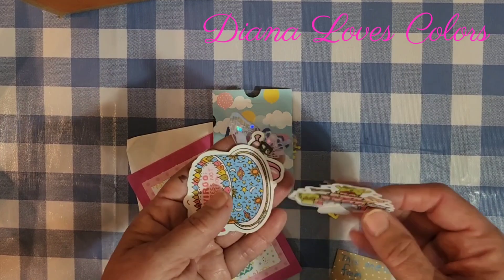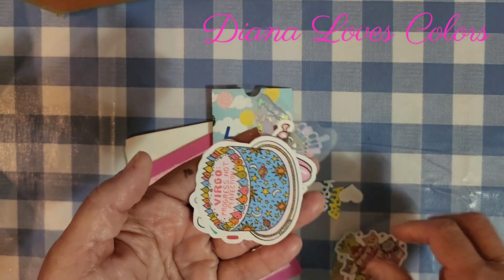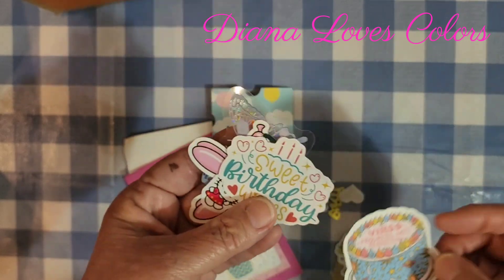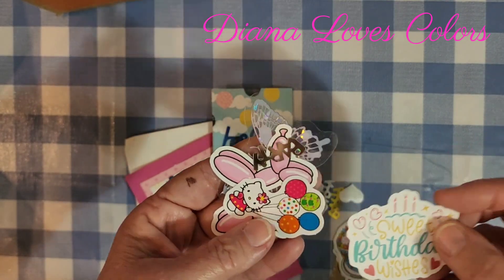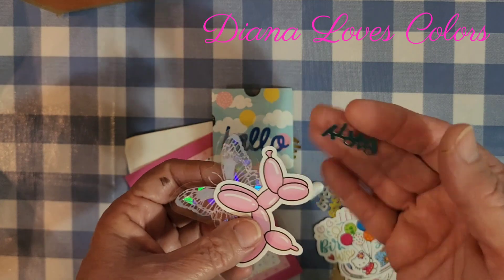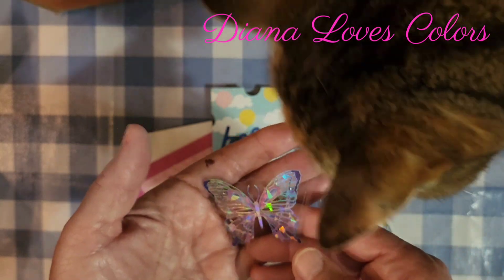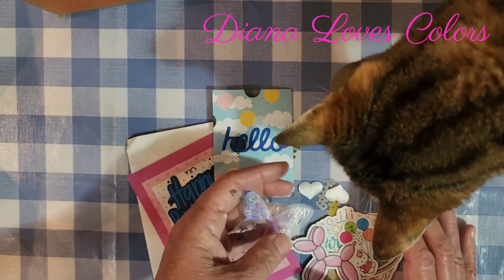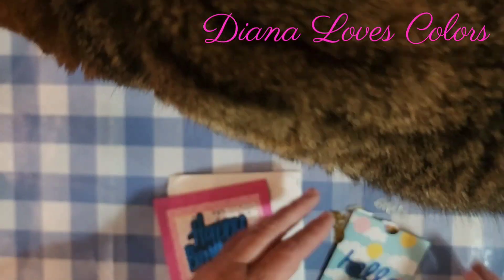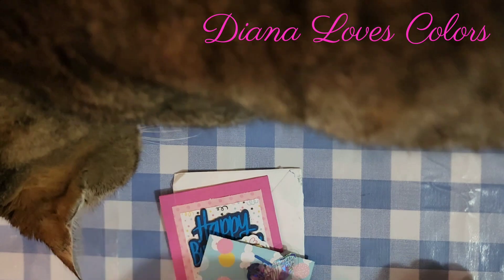These are cute little stickers. Virgo — yes, Virgo. Progress, not perfection. Sweet birthday wishes. Hello kitty. Some more partying. And a blend and a pretty butterfly. Look at all my goodies. Diana, thank you so much — that is so sweet of you to think of me. I love it, thank you, Diana.